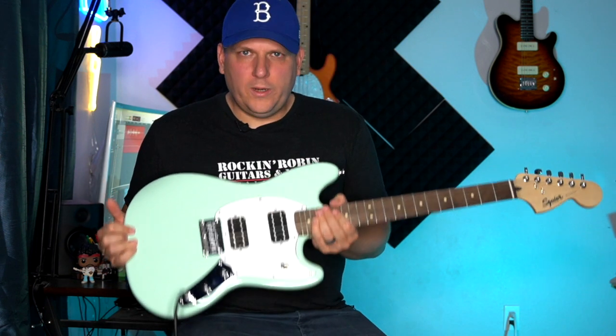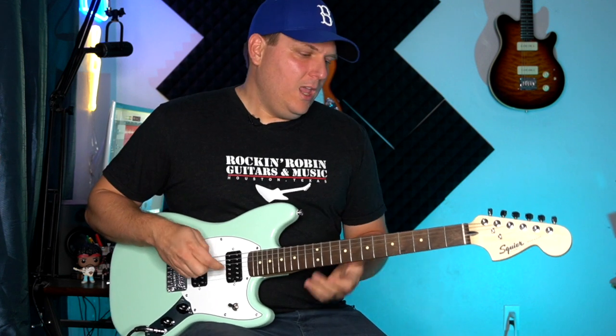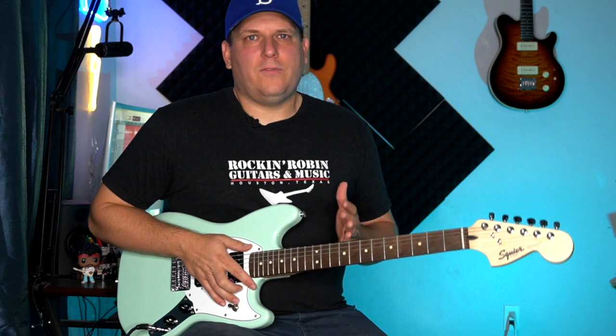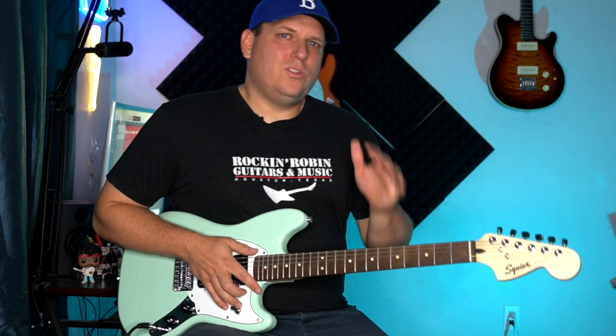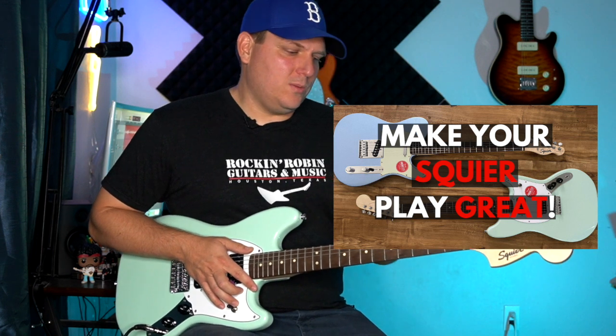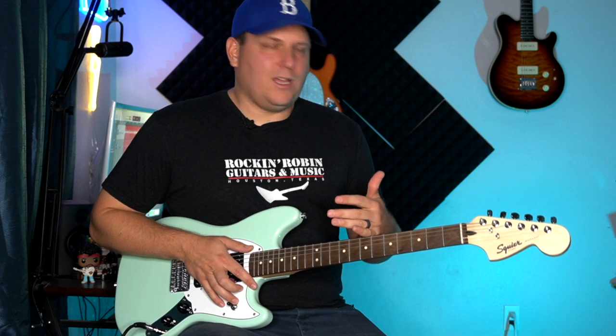So overall, a really cool guitar for $179 — kind of hard to beat. A couple things I do want to point out: this one suffers from what I call the Squier Trifecta, which are the three things that most Squiers come with that you should probably just take care of. It takes about 20 or 30 minutes and $20, and I did a whole video on it — you can check that out in the description below for three tips to make your Squier play better.